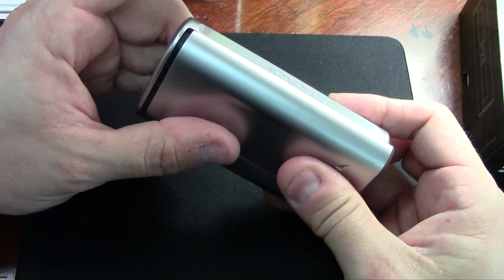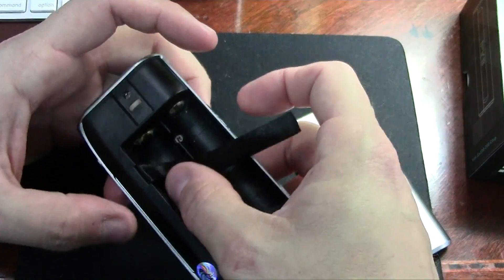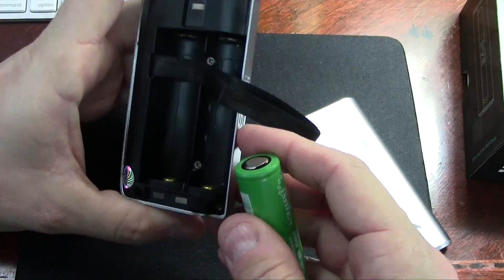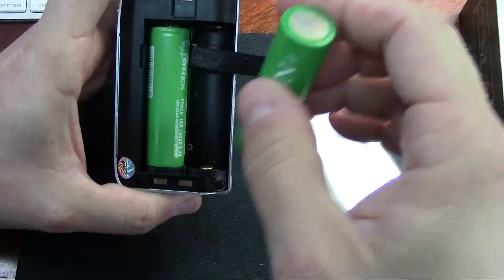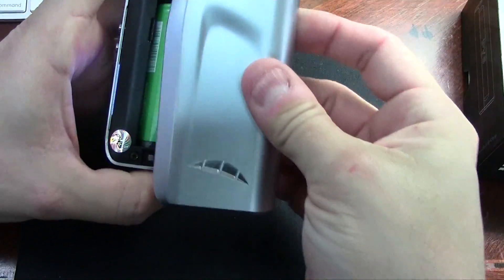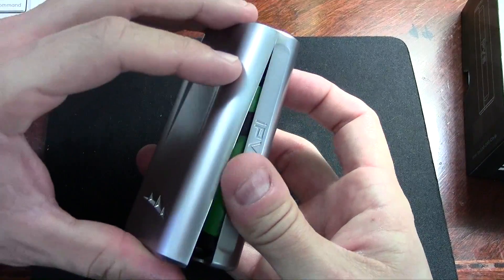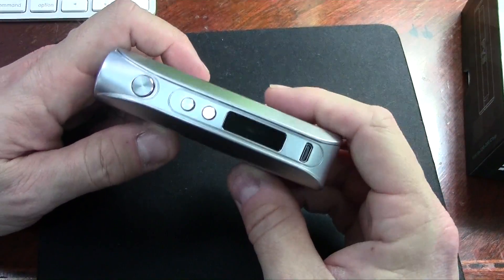To put batteries in, we just slide the battery door down and open it up. The sled inside is all plastic, very clearly marked as to where the batteries go. You can see the cups where the battery inserts — negative down on one side, reversed on the other. Put the batteries in and the battery door goes straight back on; it doesn't need to slide back up or anything.